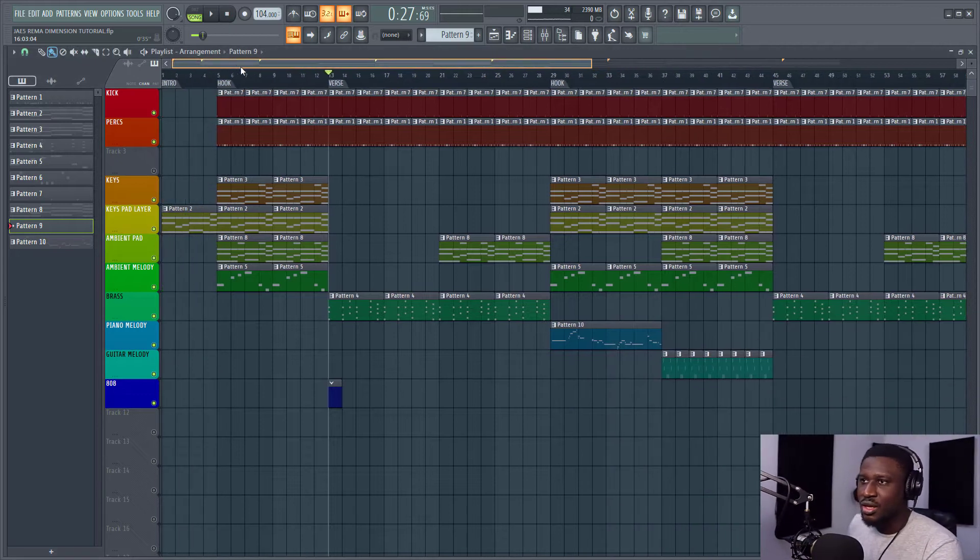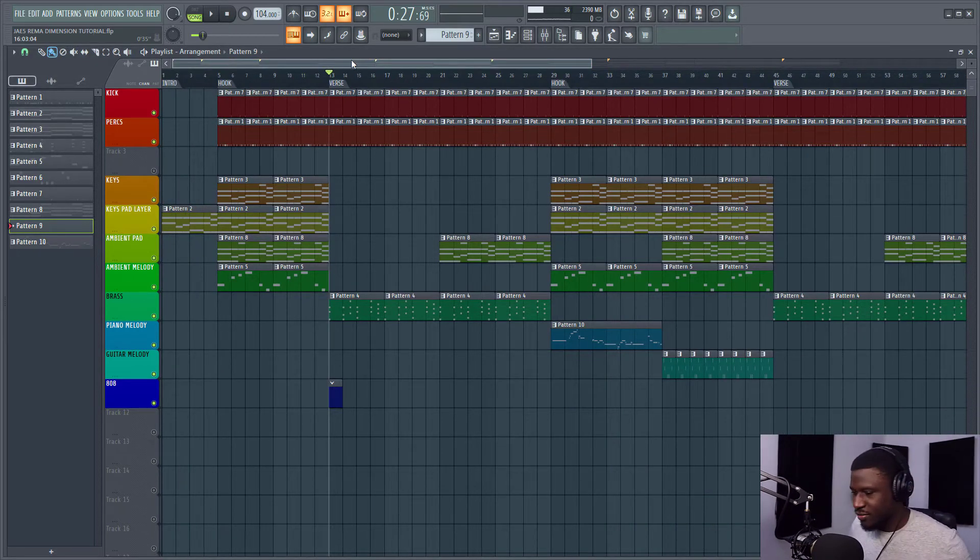Now let's get started. I'm going to play the beat we have and we're going to see how it sounds.